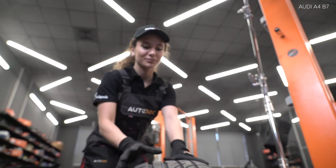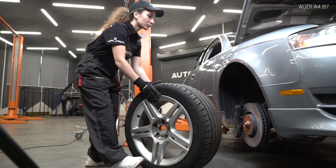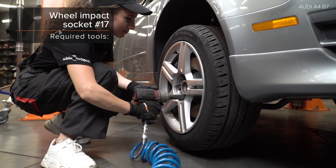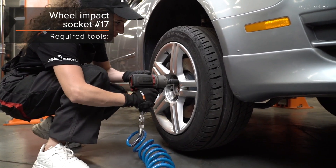Install the brake wheel and fix the brake wheel. Install the brake wheel. Place the brake wheel. Install the brake wheel.